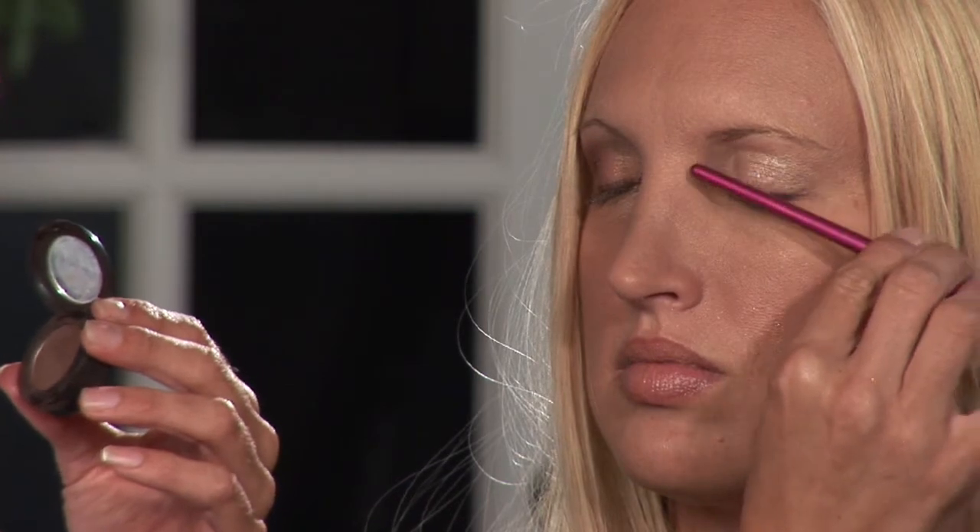We're going to start with the angled brush. What I put on our model beforehand is just a paint pot — a paint pot is like a primer for eyeshadow, and it makes it stay on better.